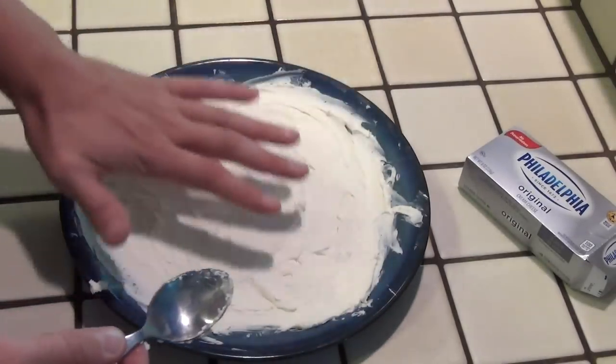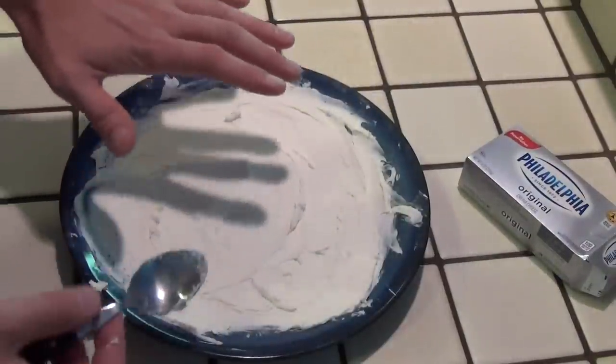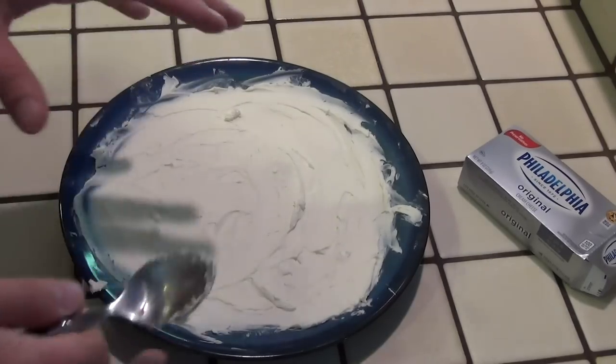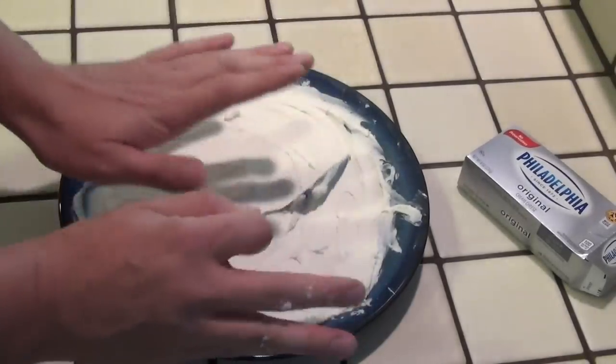The next thing we're going to do is take the hot chili, spread it out over the cream cheese, and add some cheese on top of that. You can serve it just like that, or you can put it in the fridge so it'll cool down and be ready to eat later or the next day — then just put it in the microwave, heat it back up. It's just so simple and so good.